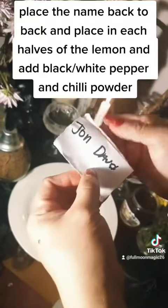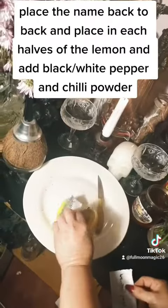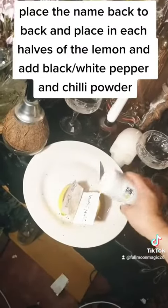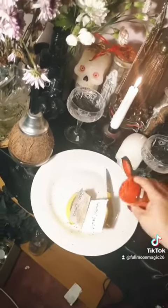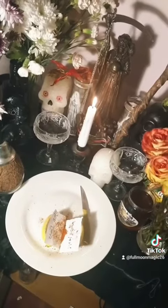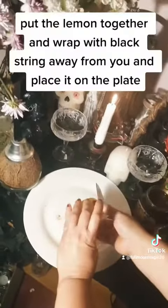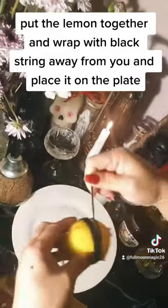Place the names back to back and place them in each half of the lemon, then add black pepper, white pepper, and chili powder. Put the lemon together and wrap it with black string away from you, then place it on the plate.